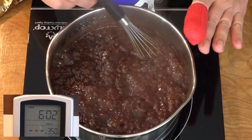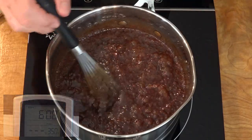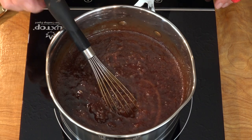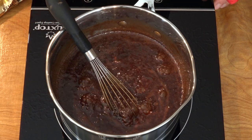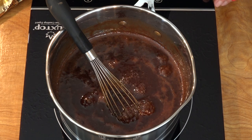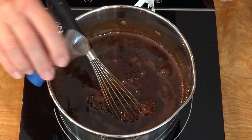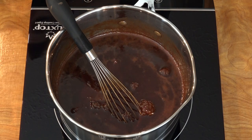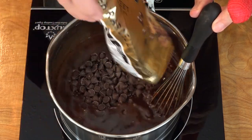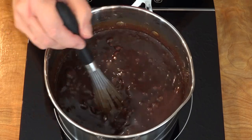You can see we don't have any more of that light foam on here. When this bubbles up like this, it's ready to go. We're just going to turn this off. Once it stops bubbling, I'll add in the vanilla and the chocolate chips, and then we're just going to stir this until all of it melts.